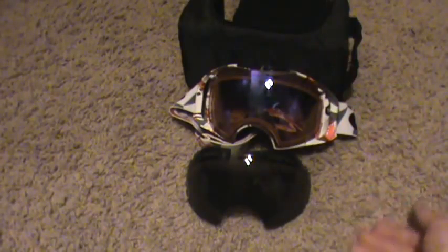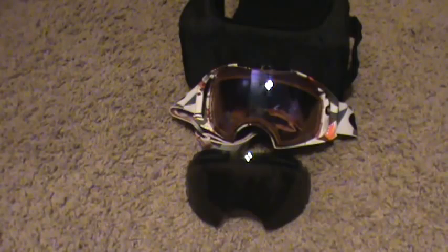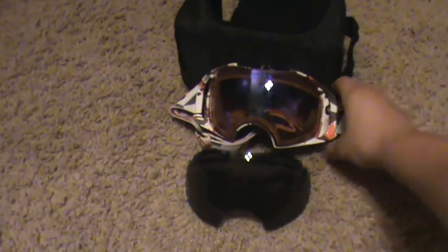This one looks like it's an amber base — it is amber, it's an amber color. It just looks different because the light from my fan is hitting it.